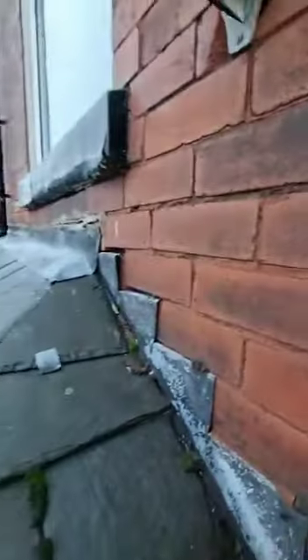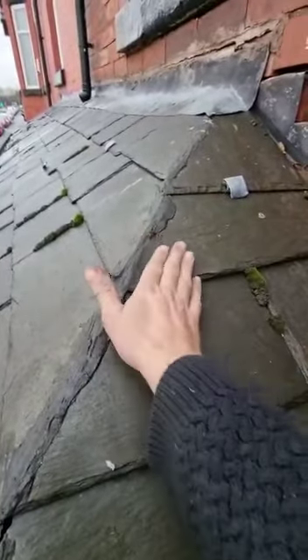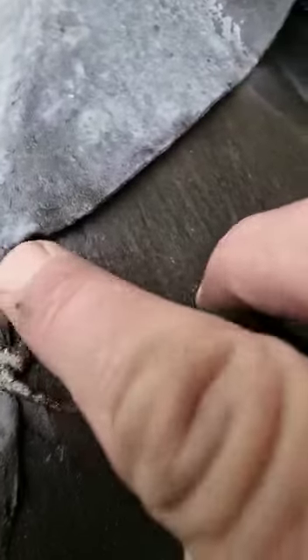In terms of the pointing, for example, it needs to be better weather for it to go off in the correct manner. Also here — lead soak — you're supposed to have lead fish tails underneath. That's not been done; someone has siliconed it. And as you can see, because there's no lead fish tail soaker there, you've got a hole going into the roof.